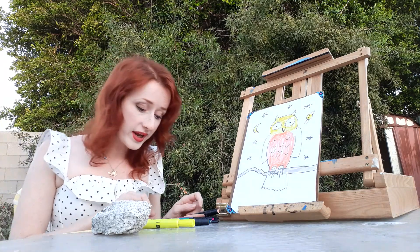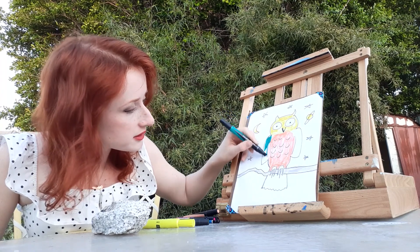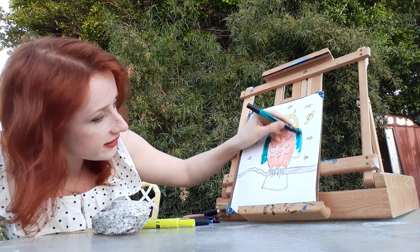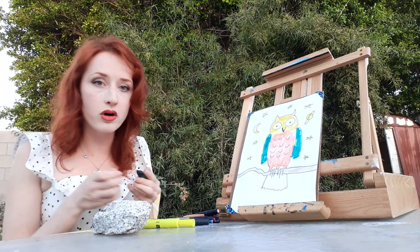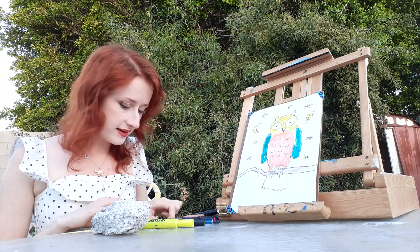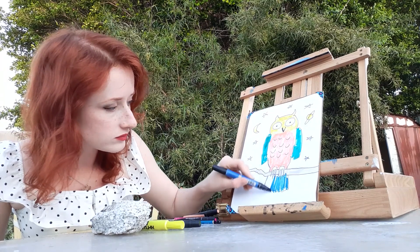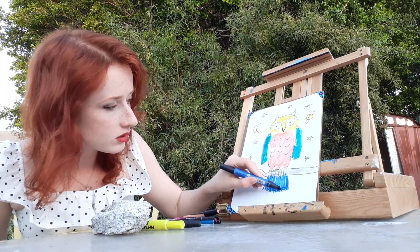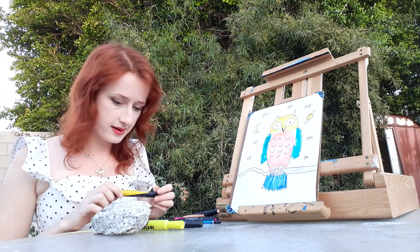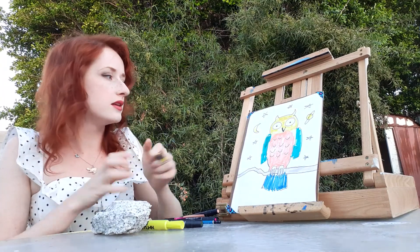And now we're going to do the owl's wings — a pretty important part. I think green is a good color, nice blending in with the forest maybe. Here's the owl's other wing. We want to do the owl's tail — I'm going to decide to make its tail blue. And I'm going to make its legs yellow again. I feel like there needs to be a little bit of yellow down here on the bottom to balance out the yellow on the top.